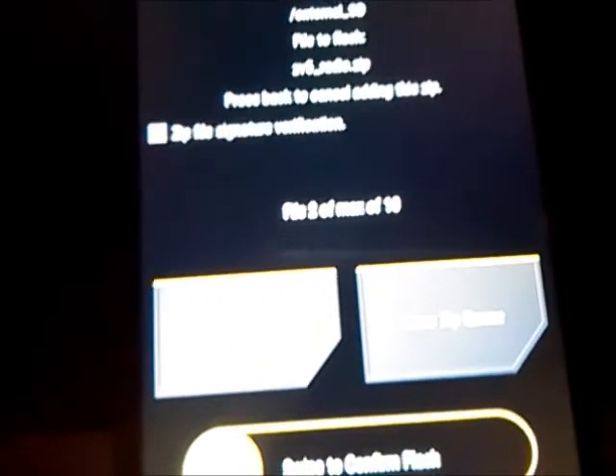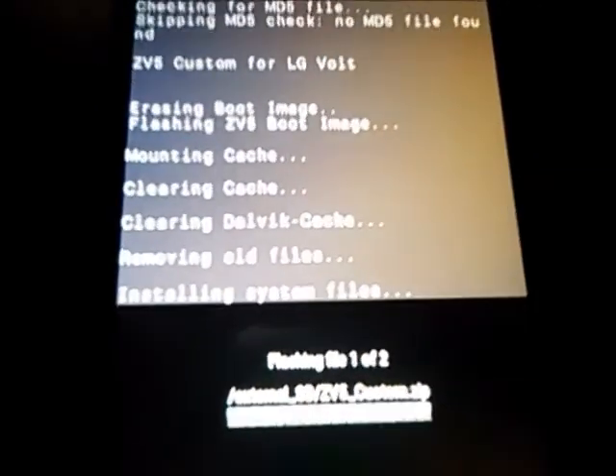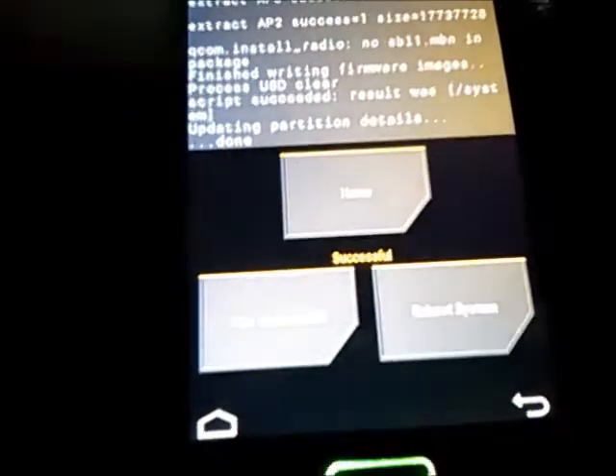With TWRP you can choose two zip files and create a flash order, which is very helpful. Here it goes — flashing ZV5, and then flashing radios. Now we're done — you can make a backup and then go ahead and reboot the system.